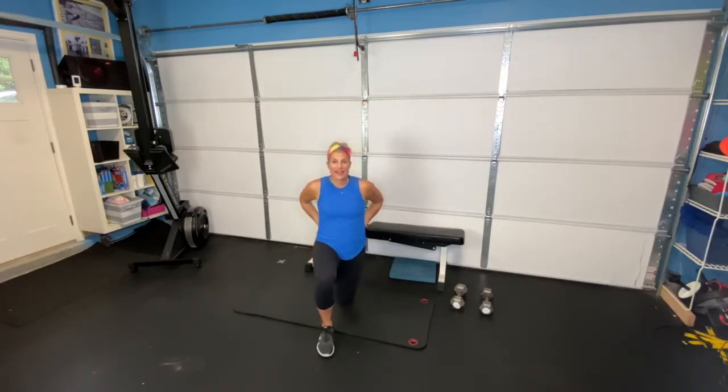We're going to go ahead and get started with your warm-up. We're going to get into that half kneeling hip flexor stretch, hands behind your head, shoulder blades pinched back together, and we're doing that slight rotation.